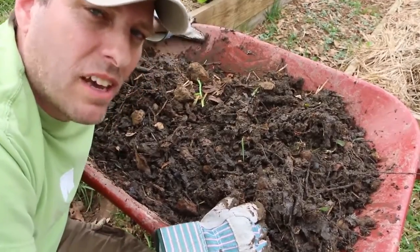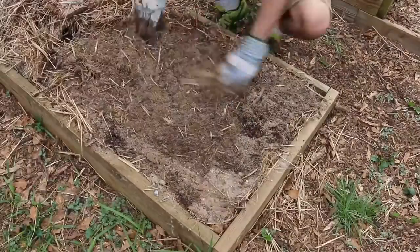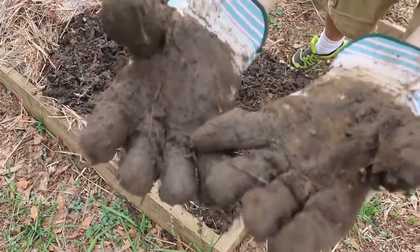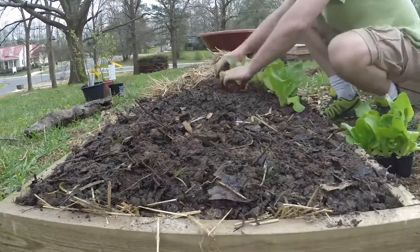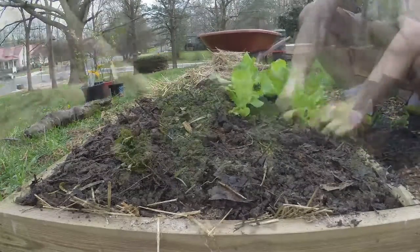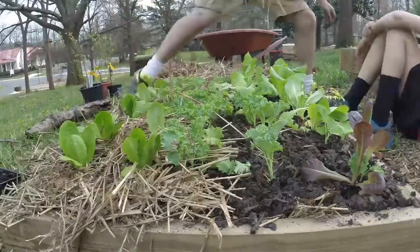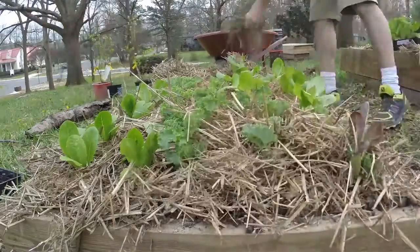Now that I've got this fairly well mixed together, I'm going to find a spot in the garden bed where I'm going to put it.